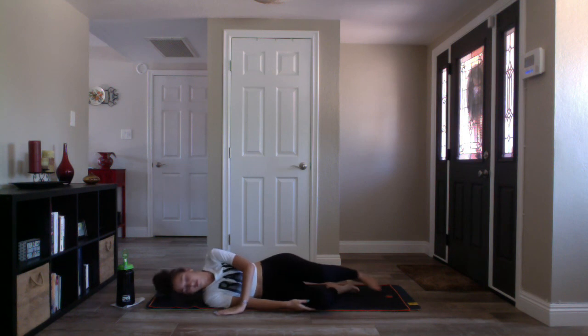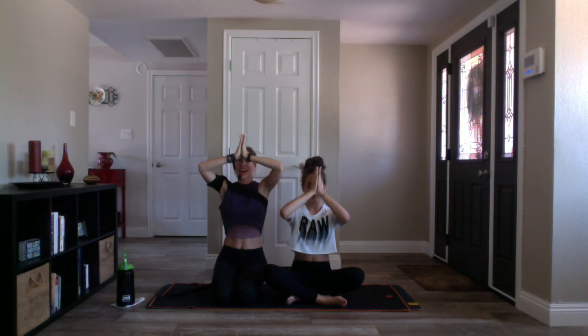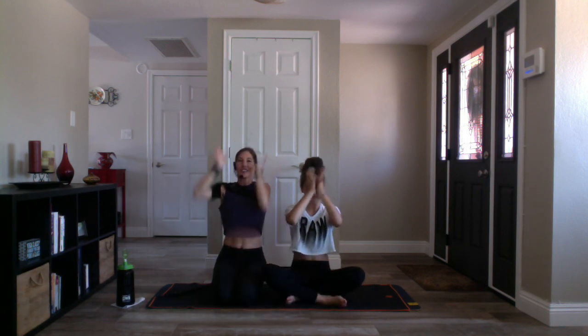When you feel ready, gently press yourself up to a comfortable seated position — have a seat on your glutes or on your heels. With your eyes closed, bring your hands to prayer at heart center. Sit up as tall as you can, then elevate your thumbs to your forehead. The highest in us — Bella and I see the highest in each and every one of you. Thank you so much for being here, for your energy, for this opportunity to guide you through your practice. We humbly bow to you, from our hearts to yours. Namaste.